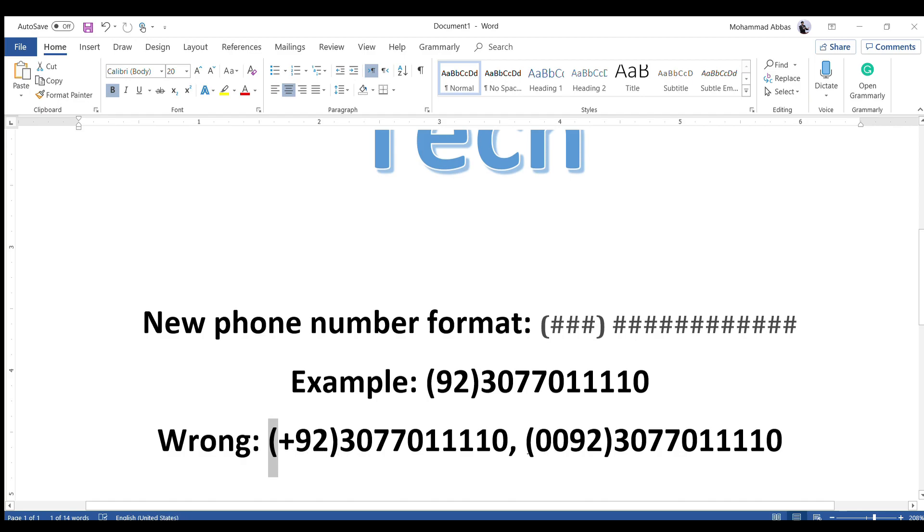Now you can write 0092. In the brackets you have to write simply: open manually 92, then manually close, and then 307 701 1110. I hope that this video will help you.